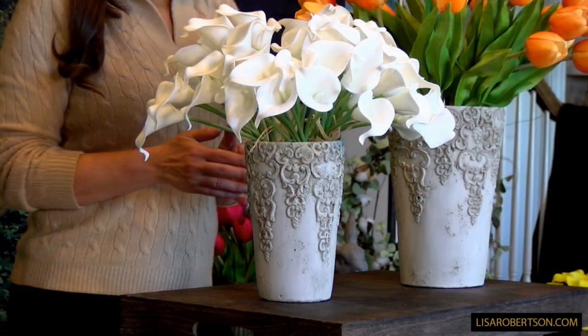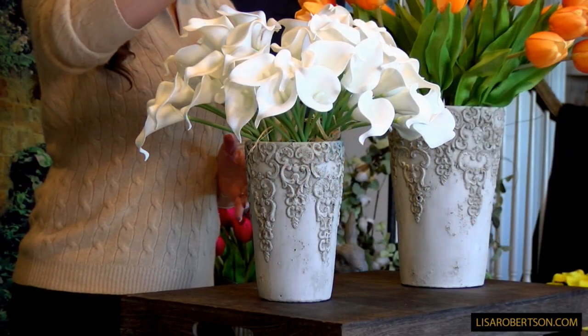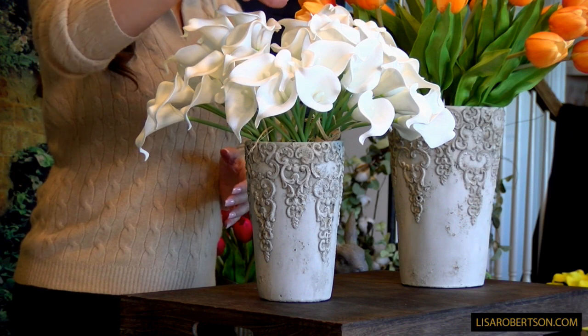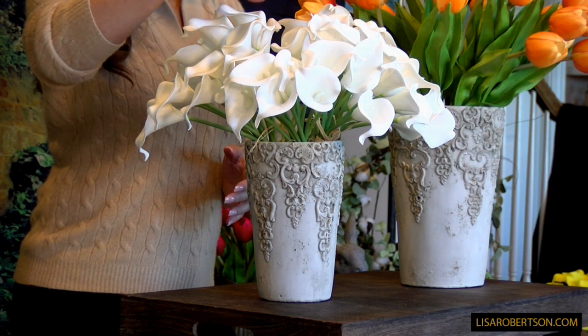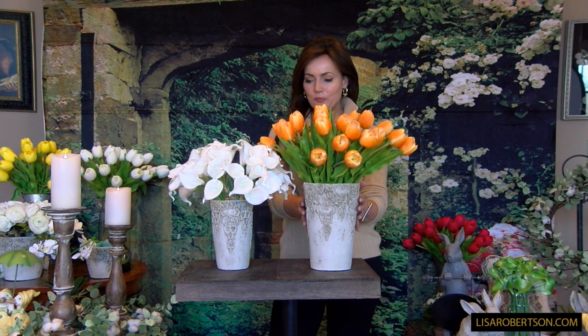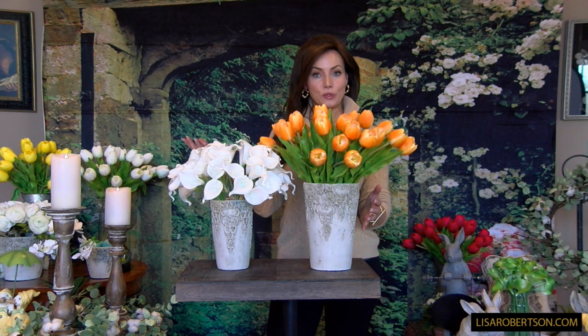These are two of the most beautiful pots I've ever seen. It's going to be your choice of two different sets. This is the tall set — the tall set is going to be perfect for the calla lilies that we're offering this week, or the ones done in bunches offered before. The smaller one of the tall set is also going to be perfect with the ranunculus if you want to use it that way.